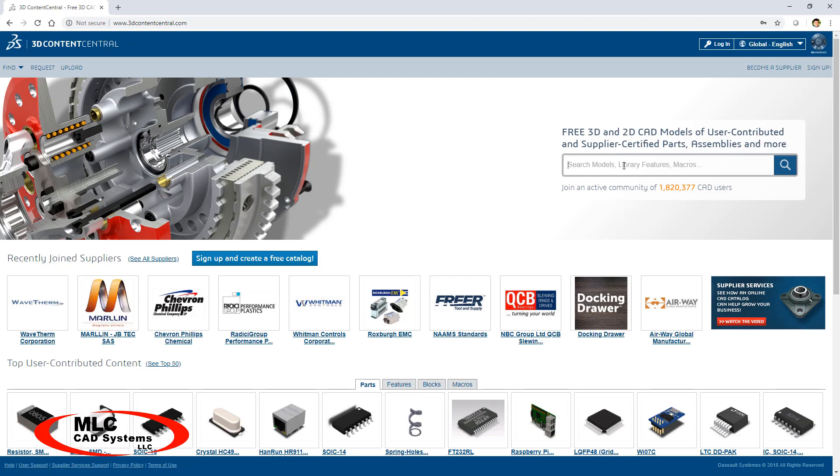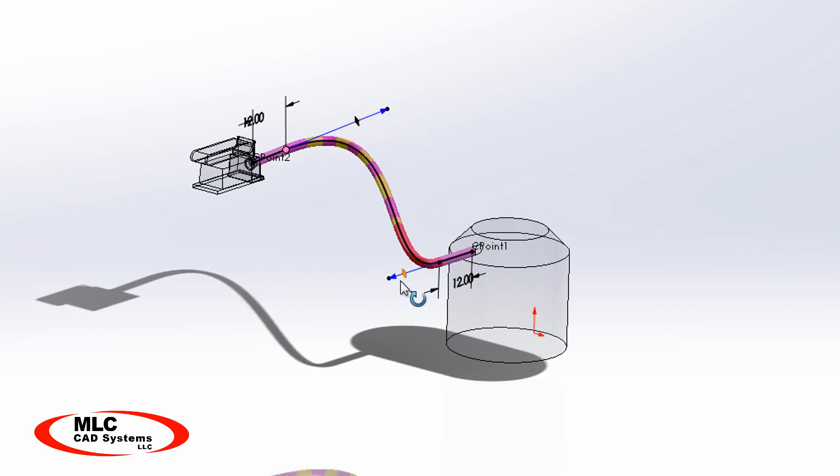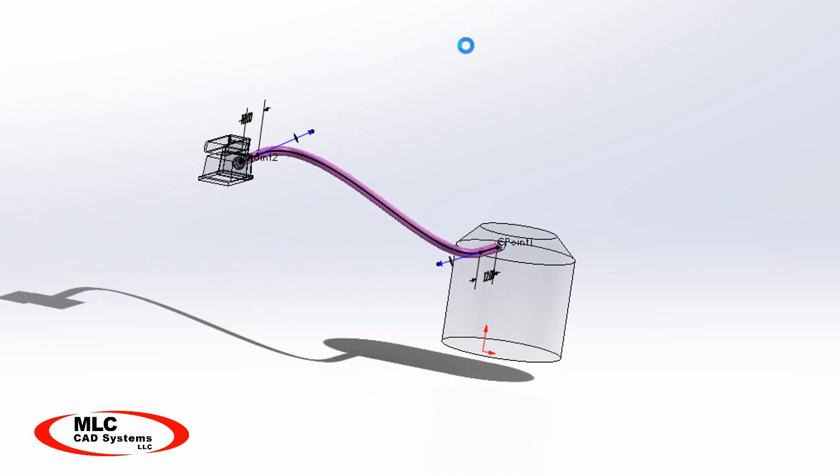I used some photos to get everything going and spent some extra time on the details in the air passages. I tried to find a cool looking shop vac model online to download, but I didn't like any of the ones I found, so I just made a really simple one and added a flexible hose of the correct length and diameter using routing. Setting up the flow simulation study for something like this is fairly straightforward, but I'm going to create a separate tutorial video to explain the entire process from start to finish — how to make the assumptions, where to get the specific information — so be sure to subscribe to our channel so you can get notified when that video gets released.